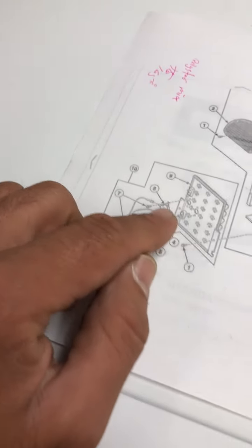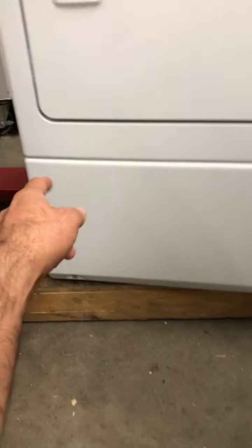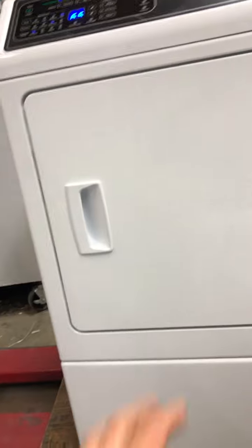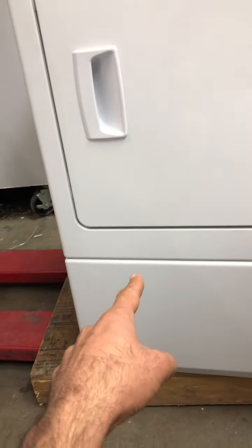To get to the heater or any of the thermal fuses, there are two screws at the bottom — that panel comes off. Then there are two other screws at the bottom of the panel; you take those off and the whole front panel comes out, giving you full access to the heat element.